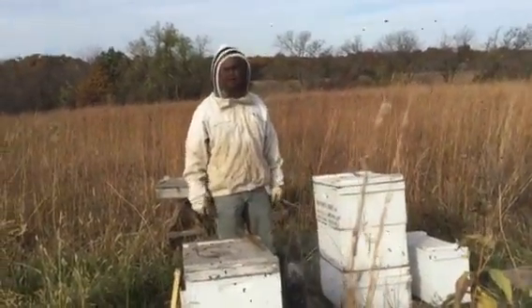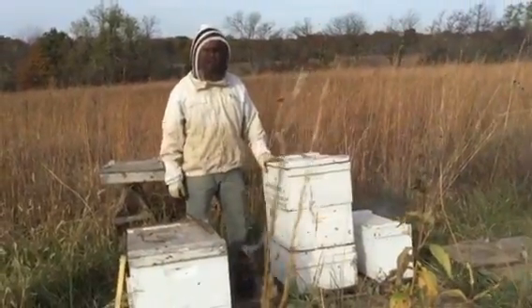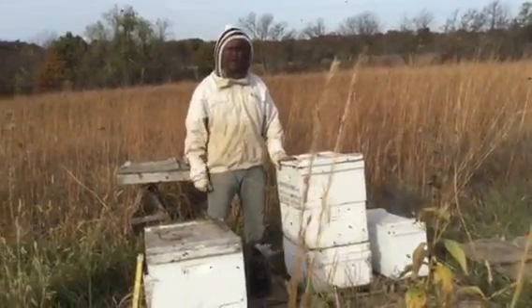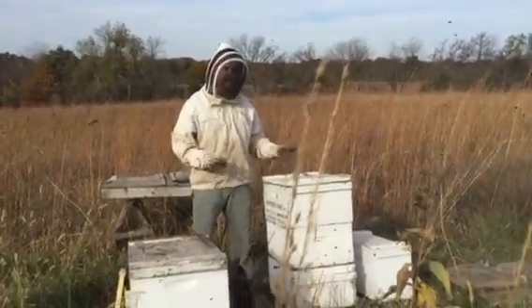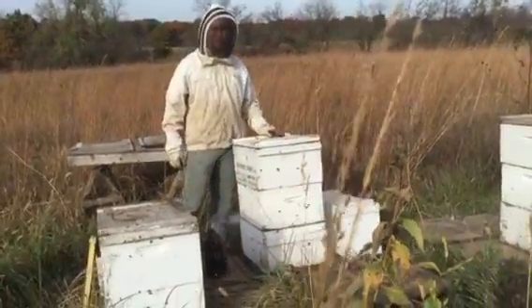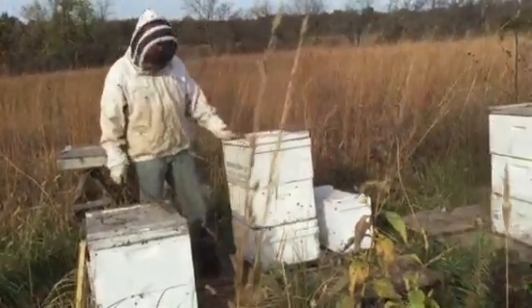Hello, Adam Rogers with Rogers Honey. We had several customers asking about winterizing their hives, so I want to do another video on that. We did one earlier. We don't usually make very many videos, so this is our second video. We're just going to go through it all one more time on another hive we've got sitting right beside the first one. So let's get started.